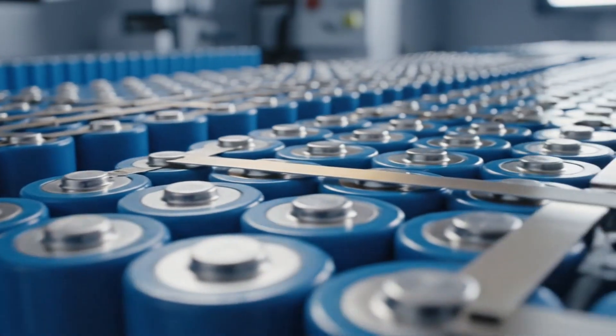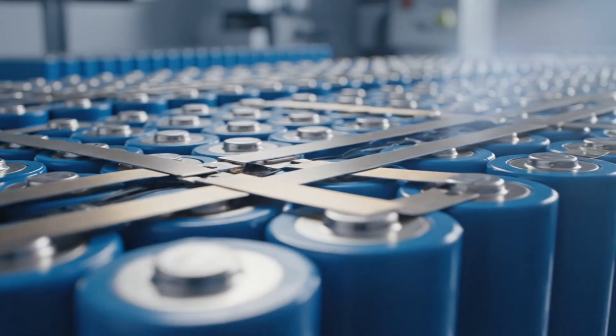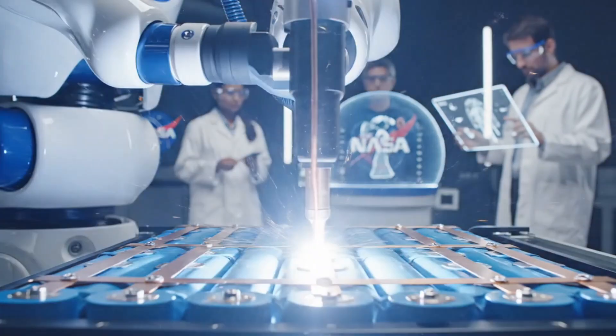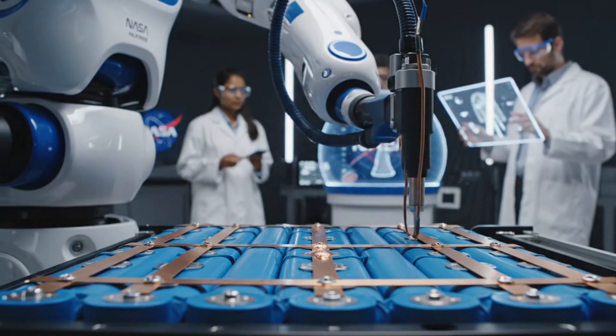How many cells? Over 400 cells to run this machine for an hour. Why not solder them? Heat from soldering would destroy the battery chemistry. Welding is instant.